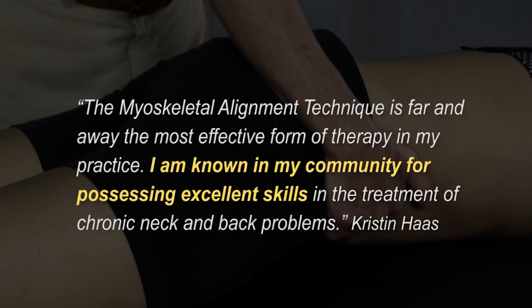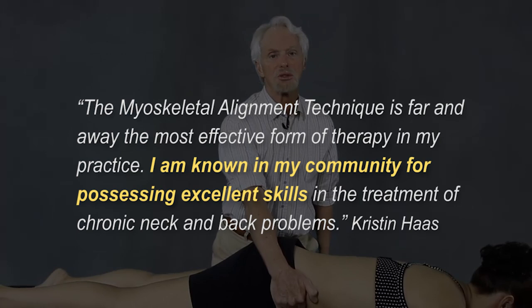So just set up your therapy table, grab a buddy, and follow me through some techniques that will have your clients raving about your work, coming back for more, and referring their friends.